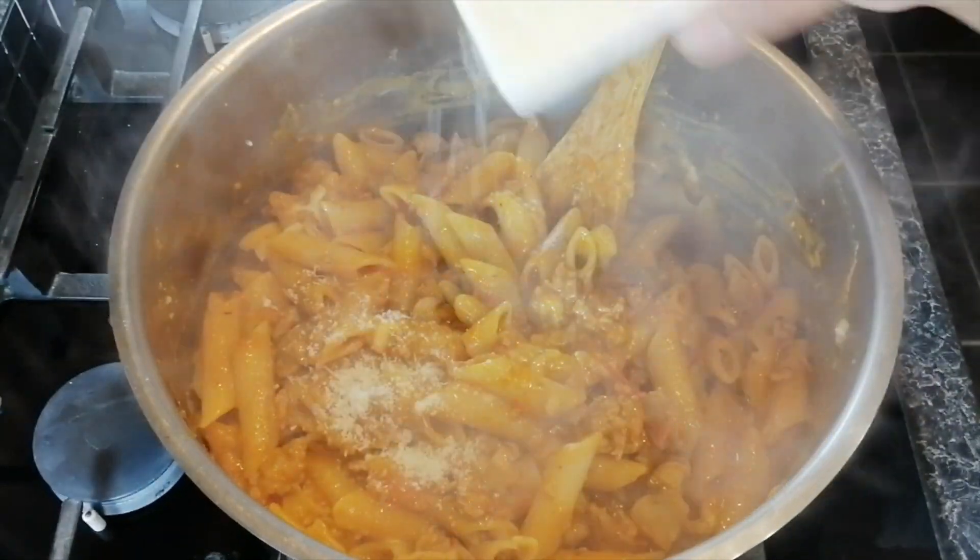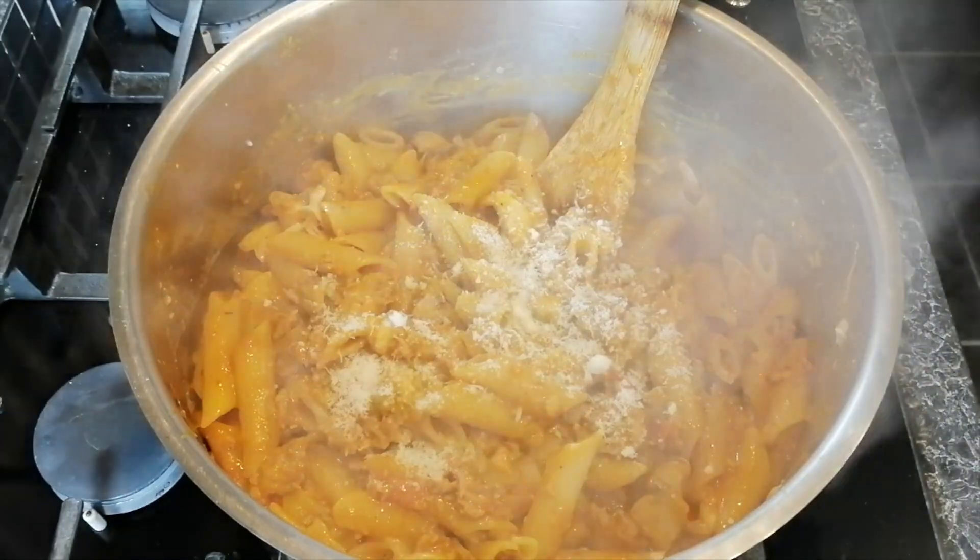I've also used a couple of tablespoons of parmigiano-reggiano.